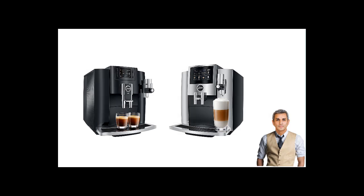My Jura E8 versus S8 comparison has explained why people tend to love the E8 more — it offers a 2-cup output with a tea-making function. Nonetheless, I love the Jura S8 due to its convenient touch screen. You can read my comparison of Jura S8 versus J6 separately. Thank you.